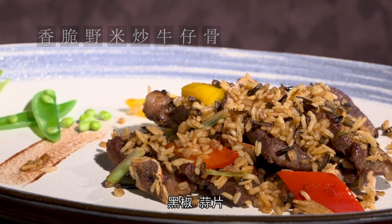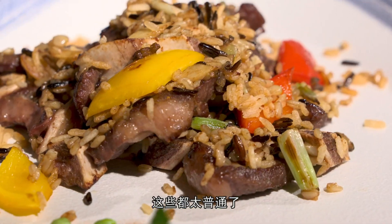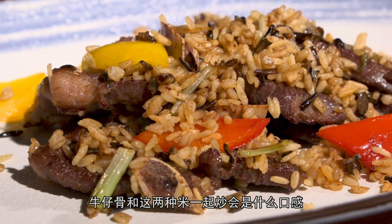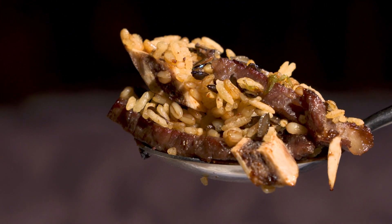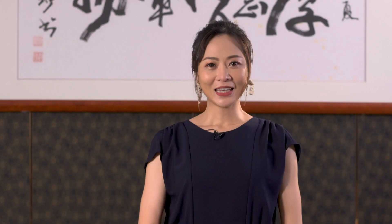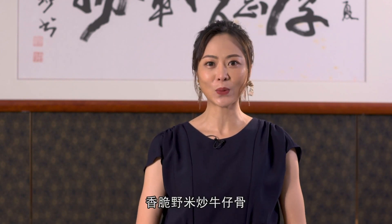牛仔骨一般用什么搭配？黑椒、蒜片还是洋葱呢？这些都太普通了。今天试试新花样，牛仔骨和这两种米一起炒会是什么口感呢？大家好，我是爱吃美食、更爱钻研美食的王燕，今天和大家分享一道香脆椰米炒牛仔骨。椰米和牛仔骨的搭配，我还真的没有吃过。